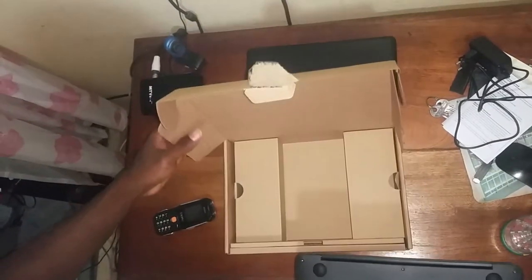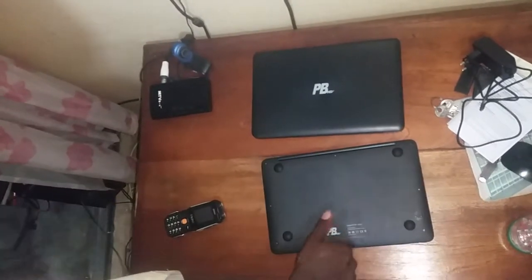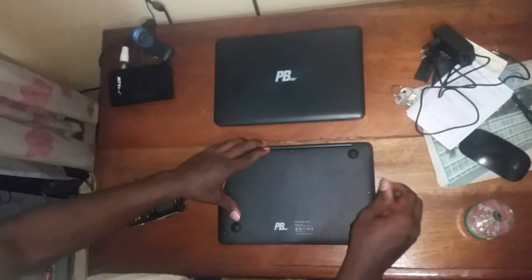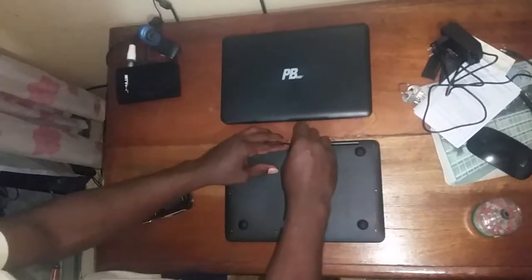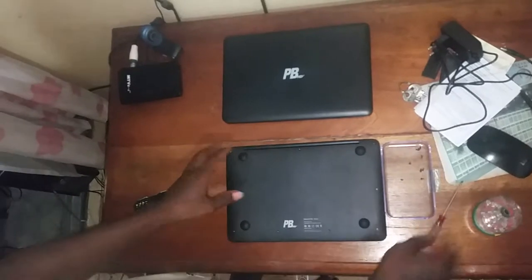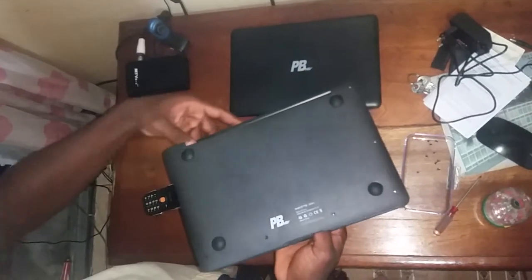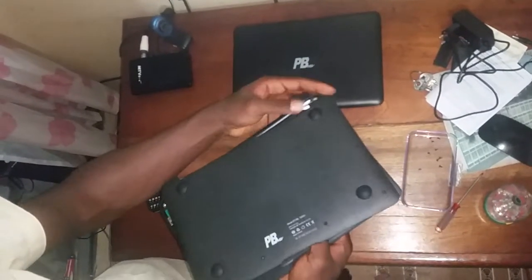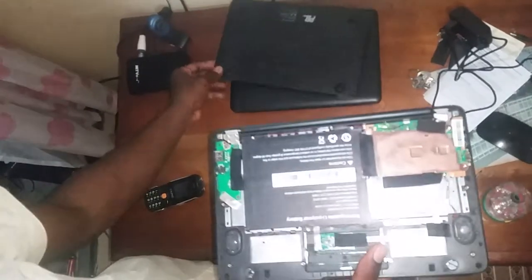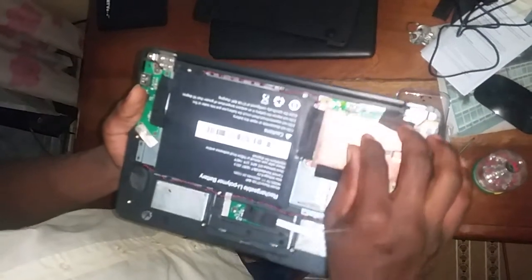I'll be showing you guys how you can open your computer if you have any difficulties or there is a problem with manipulation. As you can see, this is the inside where you have the batteries, the processor — everything is compiled on the machine.